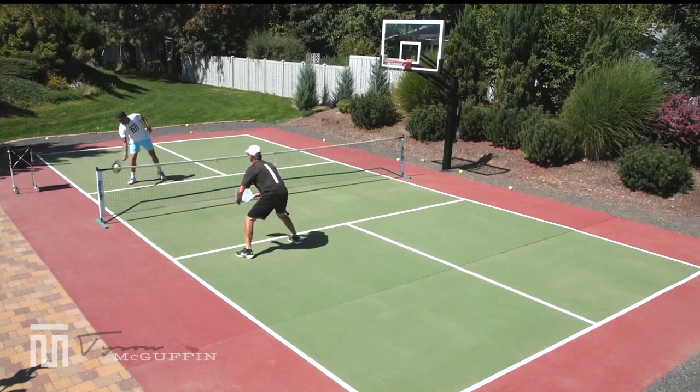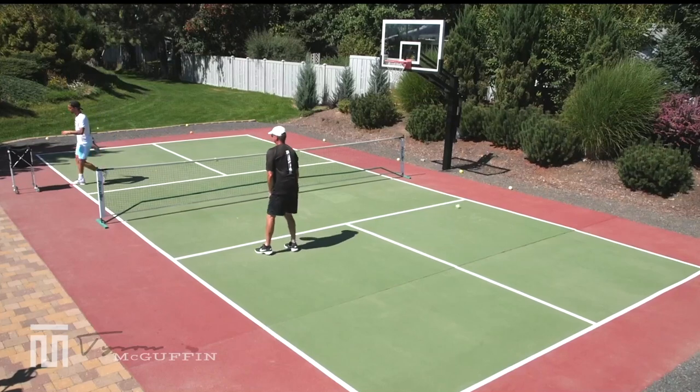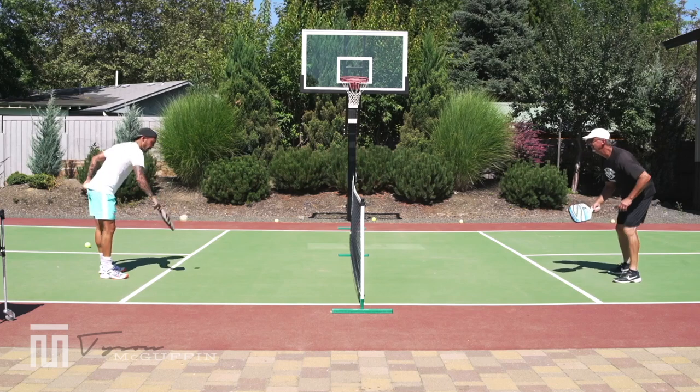Got that punch going today, buddy. Three-two. Or you can get the hell out of the way — that ball is going out.